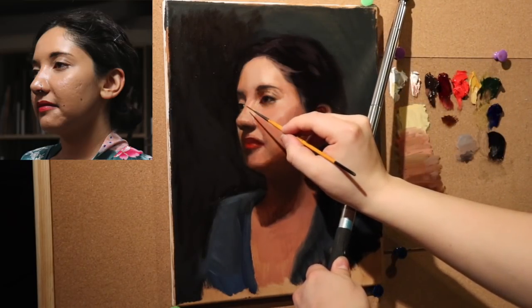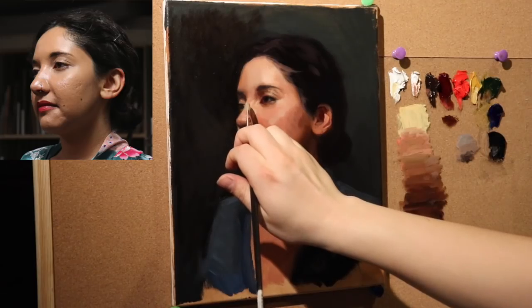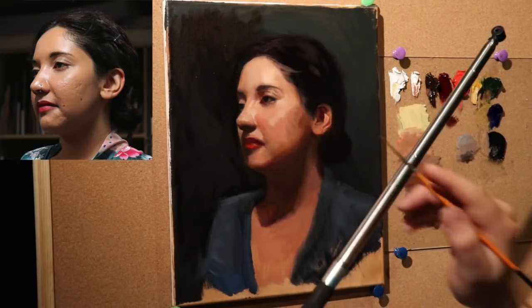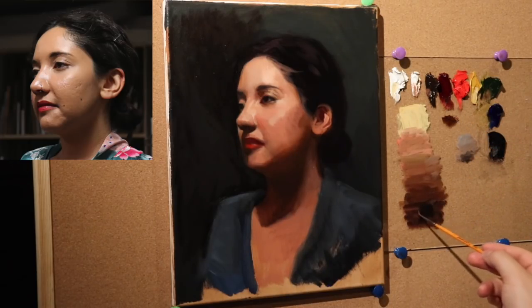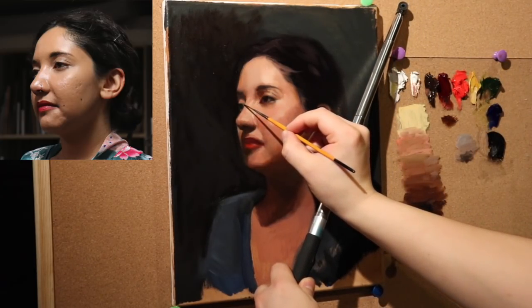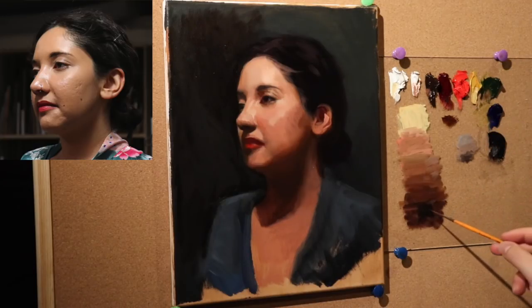Let's see if we can salvage that — actually, what we should do is just get rid of that first. Let's use a clean bristle brush to subtract a little bit there. Now we're going to get a very dark value with the same brush: ivory black, burnt umber, a little bit of alizarin permanent just to make sure we don't have something too dark. We're going to go right into here. It still needs to get a little darker — a little bit of alizarin permanent and ivory black.